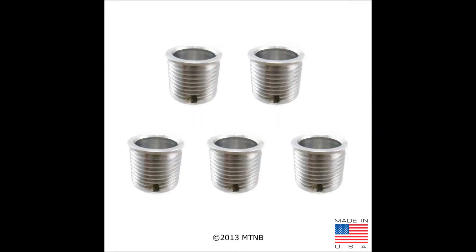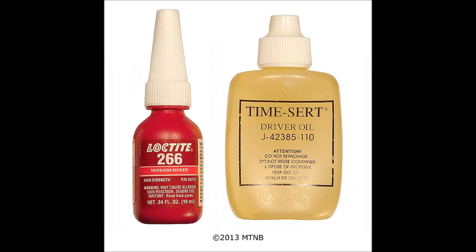The kit includes five Ford Triton taper seat spark plug inserts that are M14 by 1.25 with a metric depth of 16.8 millimeters. The insert is partially threaded to bring the hole back to OEM specs. Your kit will also include Loctite 266 and a bottle of TimeCert driver oil.